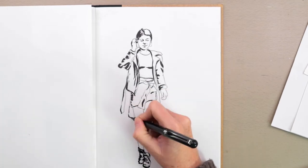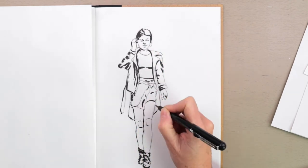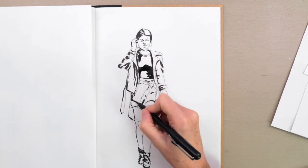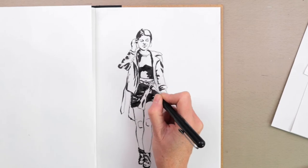That really starts pulling it to life, doesn't it? The darkest shadow areas are in. Now I'm putting in more of the black of her clothes just to get a feel for it. I'm leaving the areas that are catching the light, and she's got a little pattern on that scarf she's wearing around her waist.